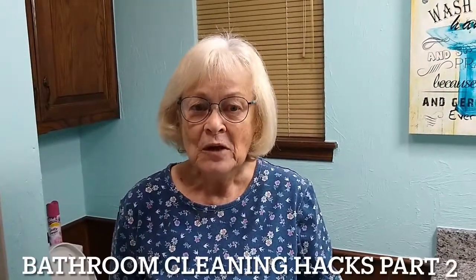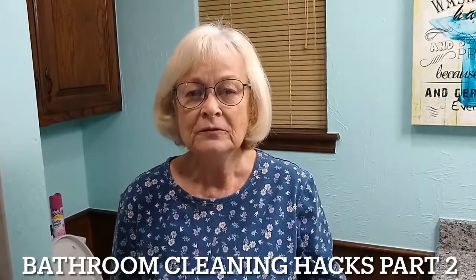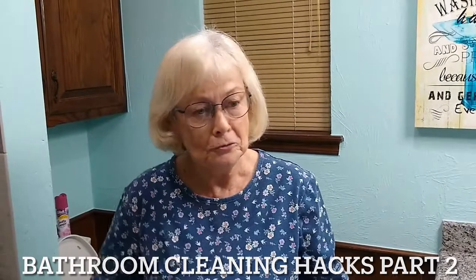Hi, I'm Linda again. I'm doing a second part of cleaning video ideas, especially in this age of COVID. We want to keep our bathrooms very clean. In the second video, I'm going to give you many hints about how to take care of your toilet.